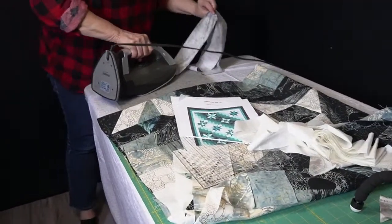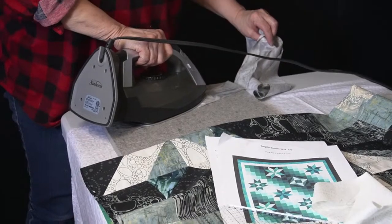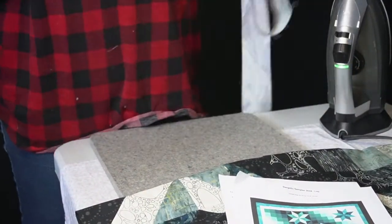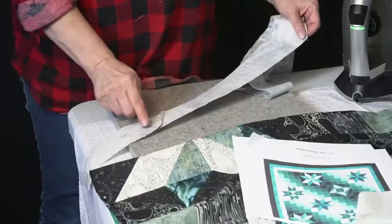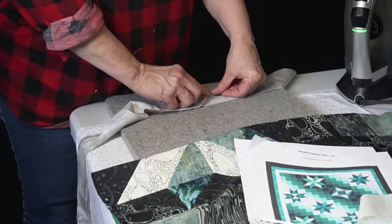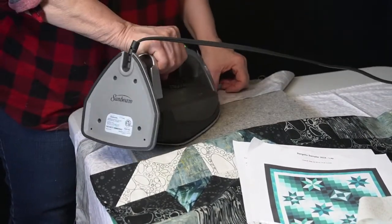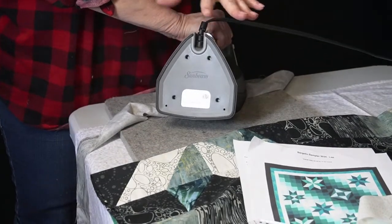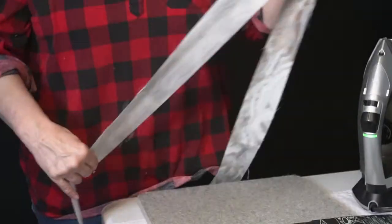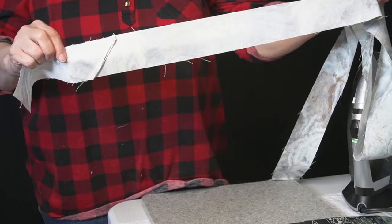So again, I want to set my seam. What is the difference between borders and binding with the pressing? With a border, I'm just going to press my seam to one side. If it was for a binding, I want to press my seam open. And just to keep things less confusing, I will talk about binding a little bit more after we get our border on.